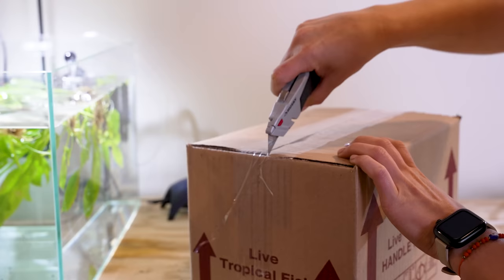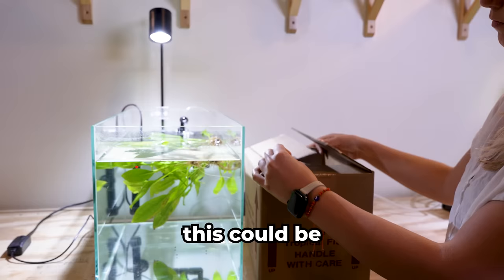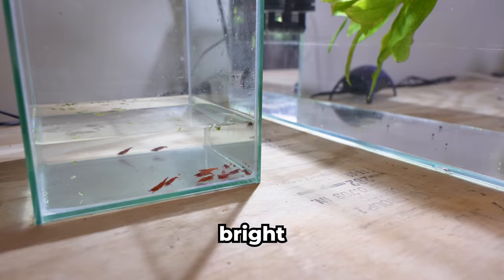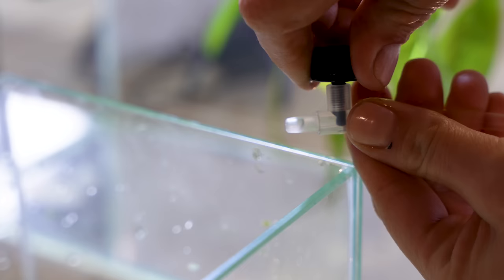Our shrimp have arrived a day early. We're not quite done building our ecosphere, so this could be a problem. Thankfully, I have a quarantine tank set up and ready for them. These painted fire shrimp are bright red and rare to find. I'm acclimating them for the quarantine tank — this just means getting them used to the new tank water. Let's get back to setting up their new home.